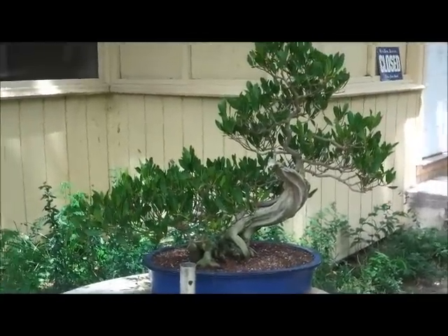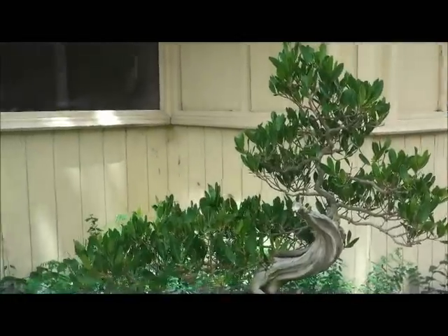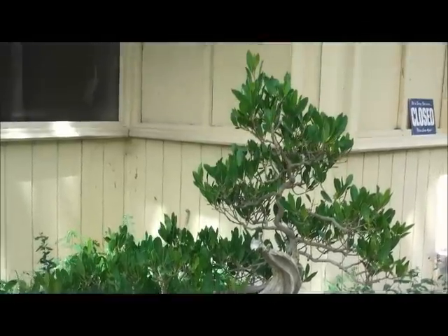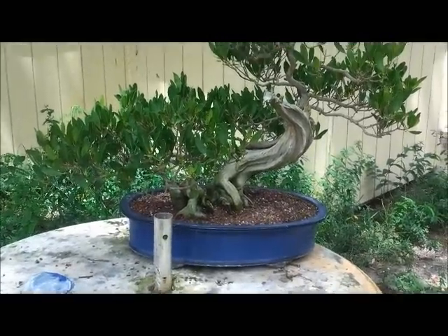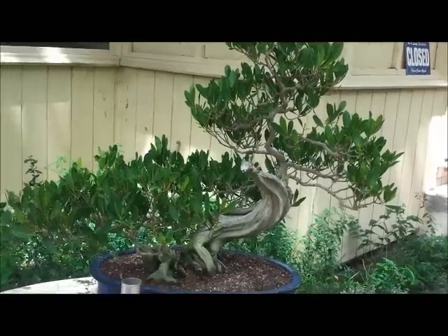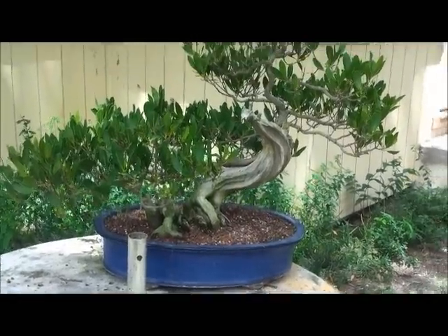Today we're going to show you how to do this. This is going to be an interesting way to take a tree that had died, work it, and give it new life. That's why they call it phoenix graft — rising from the ashes from dead material and bringing it back into a beautiful tree.